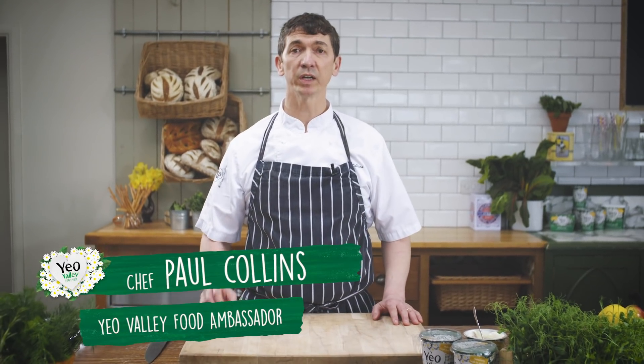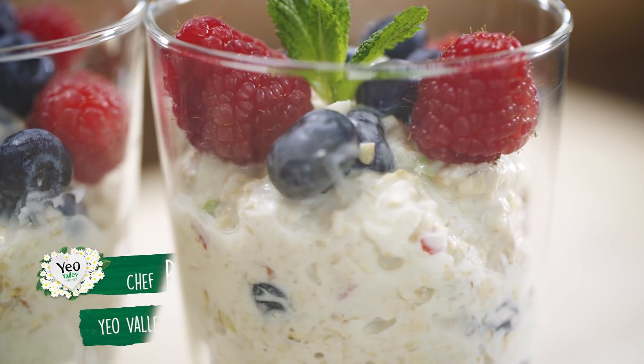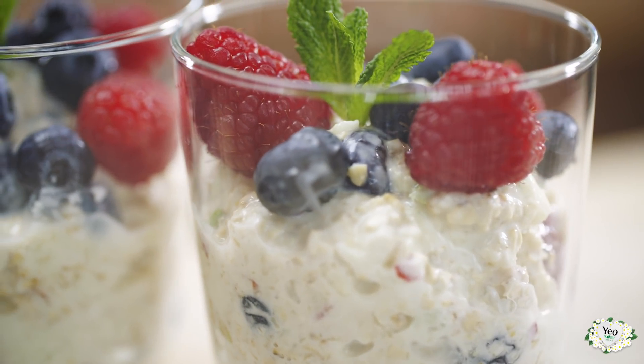I've got a really lovely recipe to show you this morning. Lots of natural yogurt, a few oats, lots of fresh fruit. It's a great way to start your day.